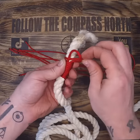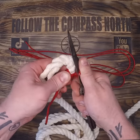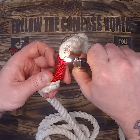Once wrapped, put the end through the tip of the bight and pull down on the trailing end below. Cut off the excess line on the top and bottom and melt.